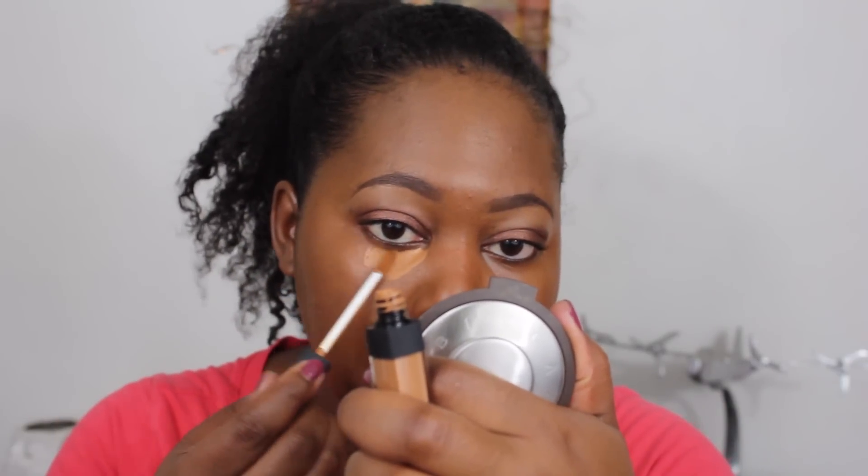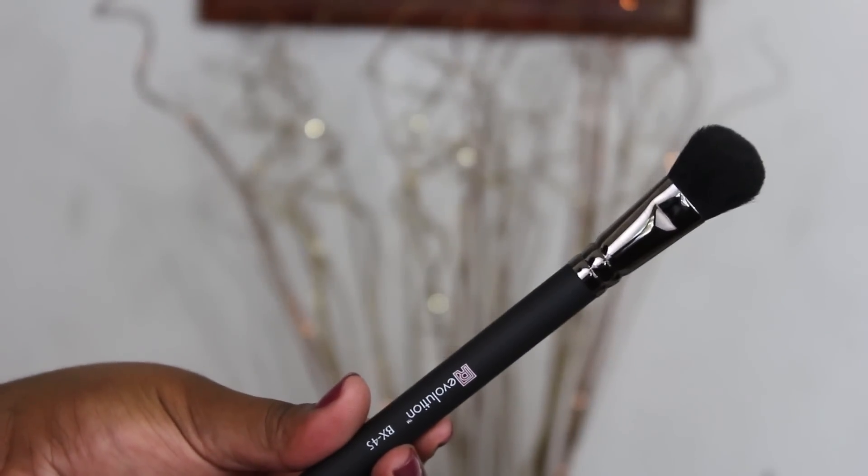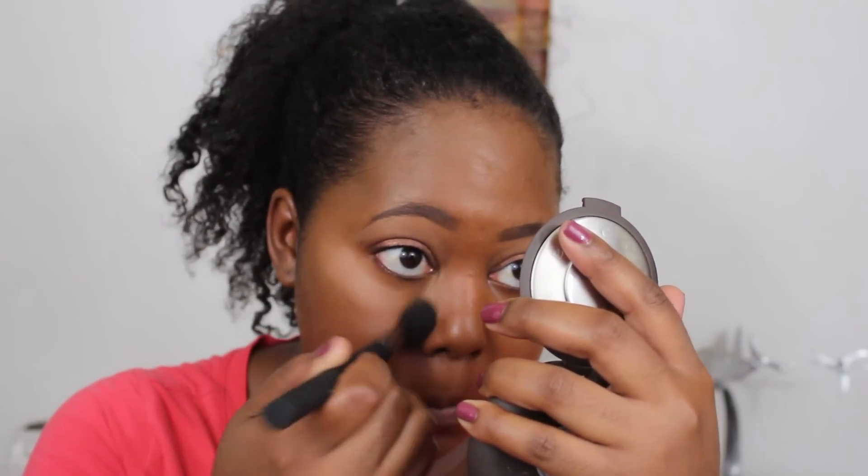Next I'm doing concealer — I'm using the NARS Radiant Creamy Concealer in 'Monday,' applying it in all my usual areas. I'm using the BX45, my favorite brush of the bunch. Even though it's called a small foundation brush, it blends concealer beautifully. I almost dare to say it's better than my Beauty Blender. It doesn't tug at the skin under the eyes, it's not scratchy, it's uber soft, and just blends like a dream.